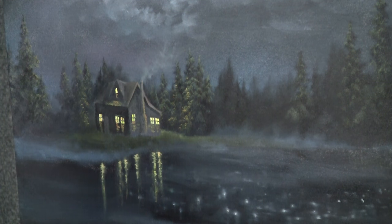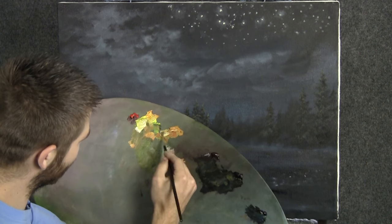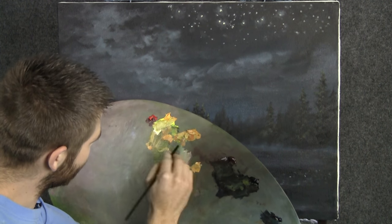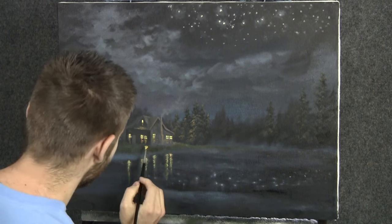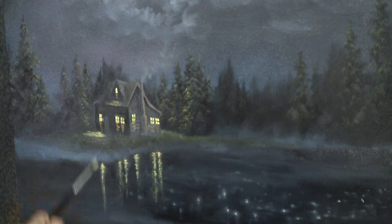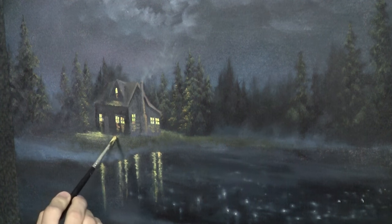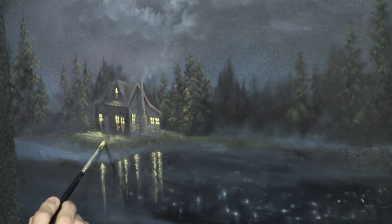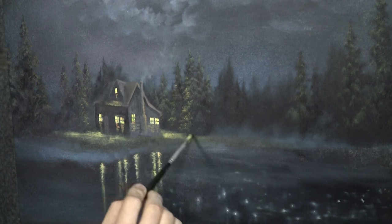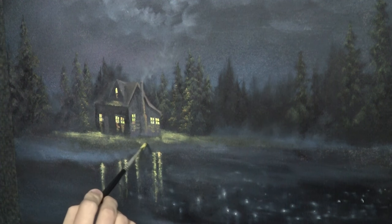Now let's go ahead and think about a little bit of light that might hit from the windows — the light from the window. A little bit of yellow-green. You don't want it to look like water, so make sure you don't just go straight down with the reflection. Maybe there's a little bit of light striking some of this grass out here. Maybe we can do a path or something later. Just slice in a little bit of light on the grass.